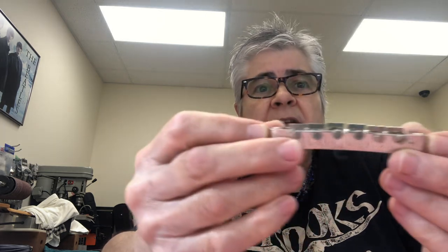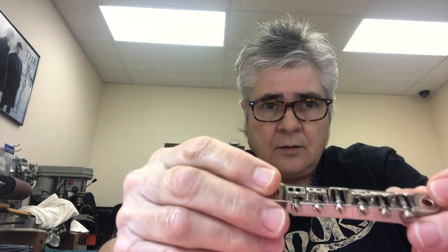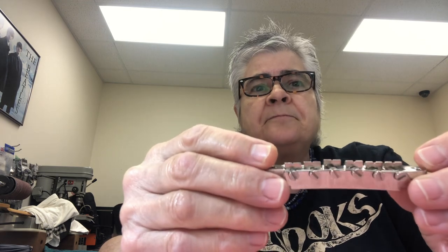I do get brand new bridges and see brand new guitars with the saddles not symmetrically radiused — that's a problem. The Fender style bridges are all adjustable; the height for each saddle is adjustable. That's the best way to go.